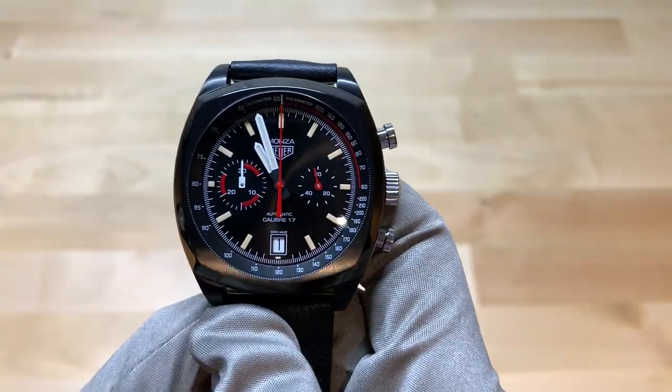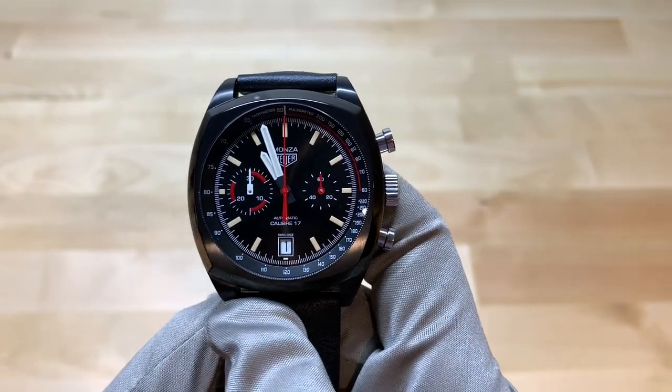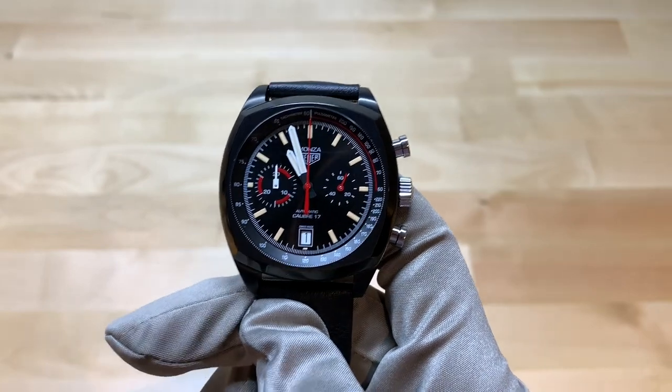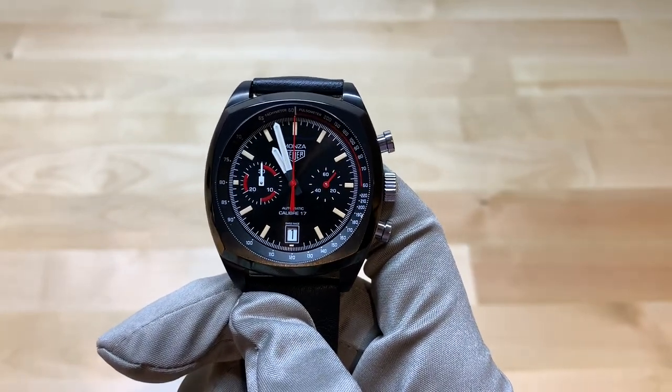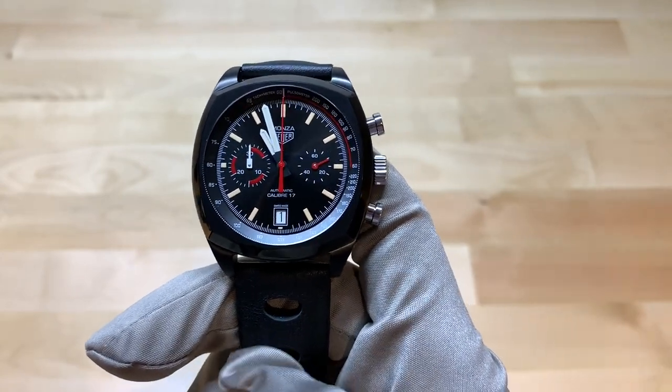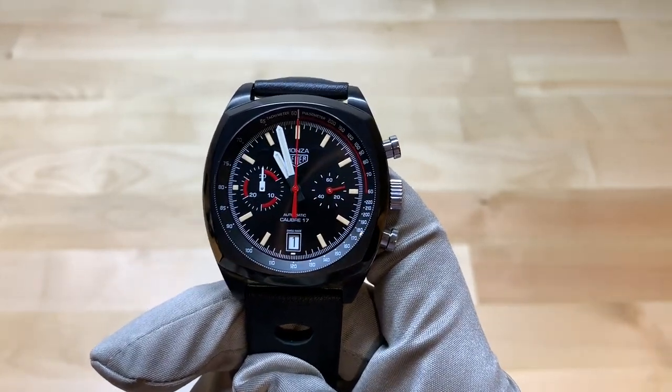I'd like to remind you that I'll be leaving links in the description to JB Hudson's website, to this watch on Tag Heuer's website, as well as to our channel store where we've listed our favorite watches and watch accessories. We'd highly encourage you to make purchases on the store as it does support the channel so we can keep bringing you great content.